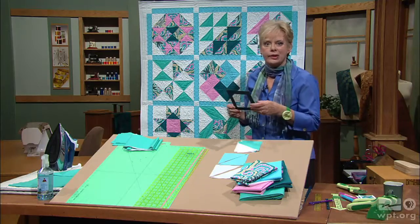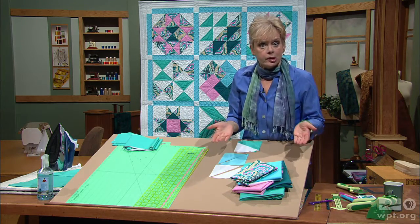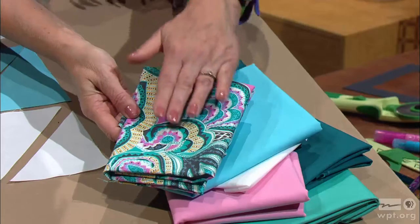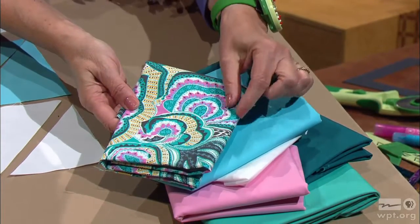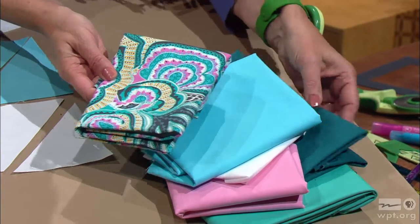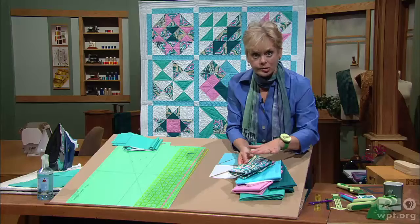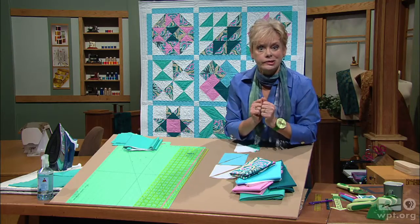The color combinations I'd like to talk about first. I usually choose a print and choose from the print the fabrics that will go with it, just pulling out the blue, aqua, teal, and pink. Make certain that you always have a dark and a light plus some mediums. You need those three contrasts to make a stunning design.